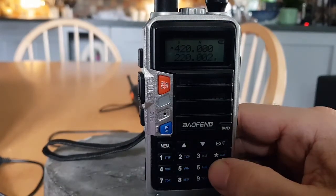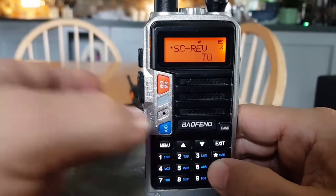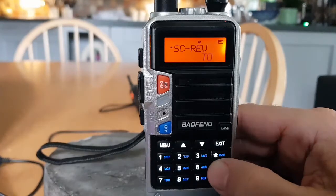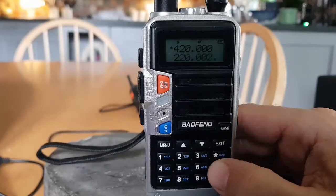S code is signal code — PTT ID. It's a DTMF code selection: select one of 15 DTMF codes set with software, up to five digits each, enabled by using menu 19. SC REV is the scan resume method. 'TO' is time operation — scan stops when a signal is detected and resumes after approximately five seconds even if the channel is still active.